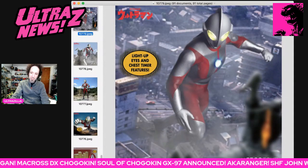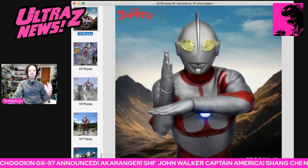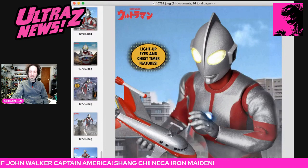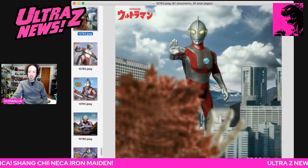Really cool. Look at the chest timer lit up and the eyes — I just love how that looks. It is phenomenal. And this is so cool with the Jet VTOL in his hand. That looks so cool. These are great shots too, really great shots.